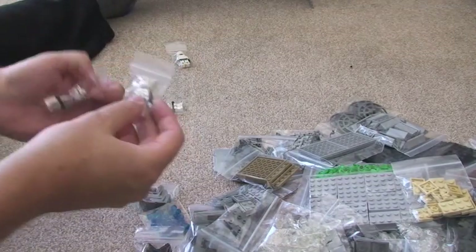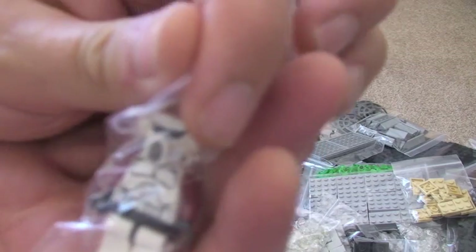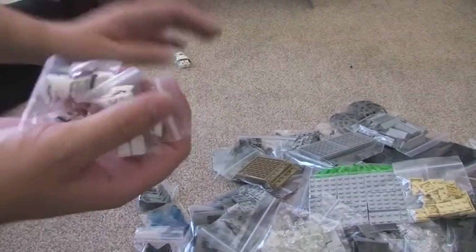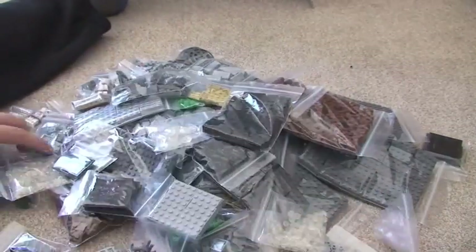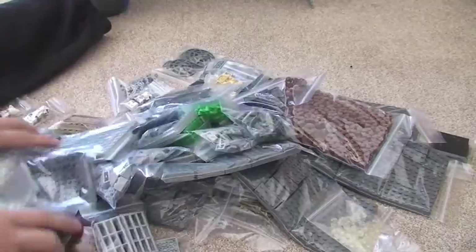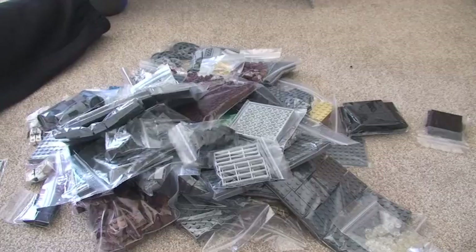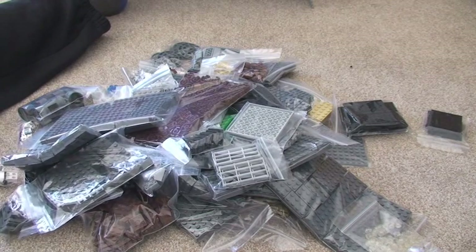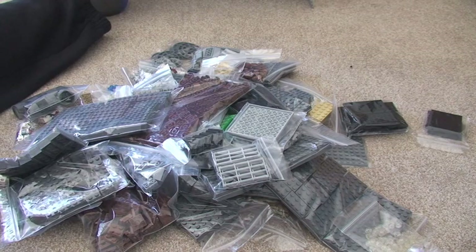I've also got some minifigs — AT-AT troopers, we've got 4 of those, and a scout trooper. So let's put that all back into shot. As you can see there, there is a big haul of LEGO which is going to go towards my MOC. That's it guys, I hope you enjoyed this unboxing of my BrickLink haul. I will see you in the next video — cheers!